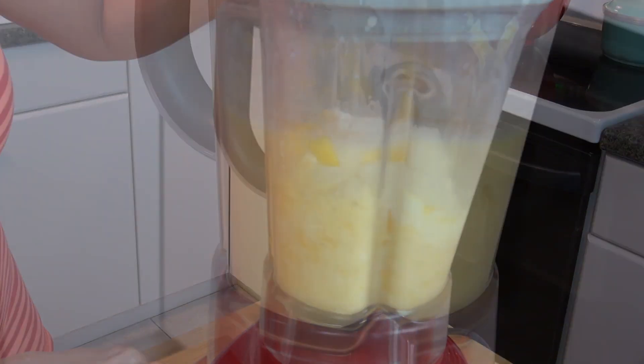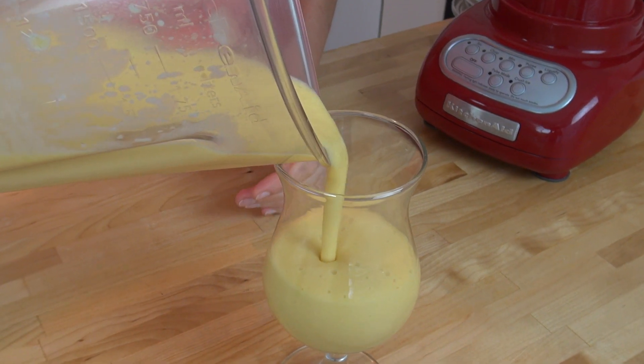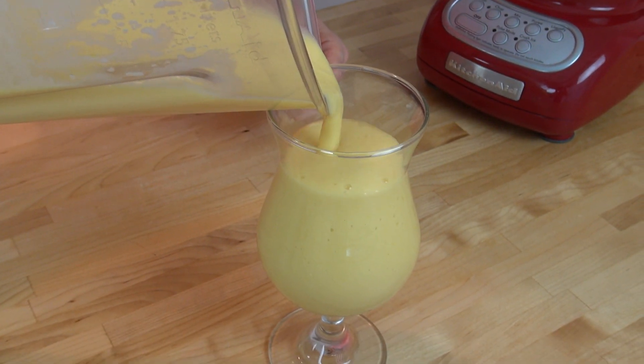Then we're just going to put the lid on and blend this up. And that's it — really quick and delicious. Look how thick that is, and this is all good stuff in there for you. Let's give it a little taste. The orange and the mango are like a perfect match, and then you have that hint of ginger underneath everything. It's kind of like a little mystery flavor. So good.